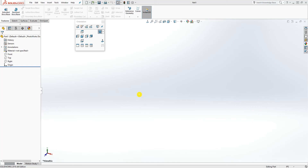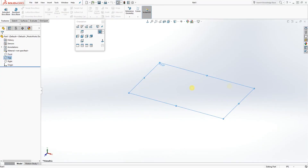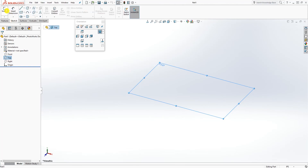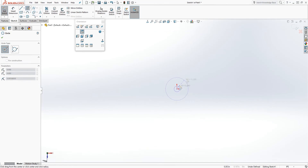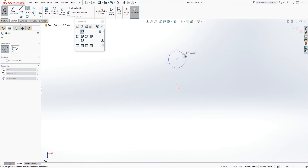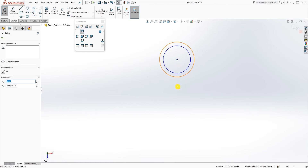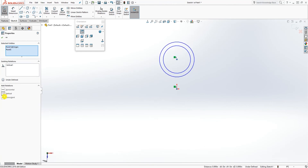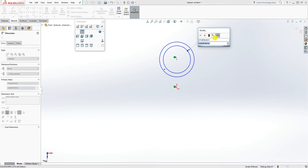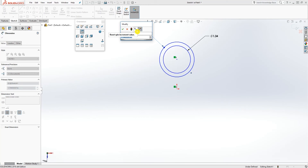This is how you make the handlebar. To start, go on the top plane — the unit I'm working in is inches. Draw a sketch with two circles, not at the origin point, somewhere up here. Click the center point and the origin point and make them vertical to each other. Add a dimension: the first circle will be 1.34 and the second outside circle diameter will be 1.42.